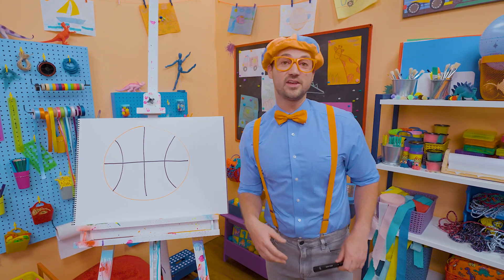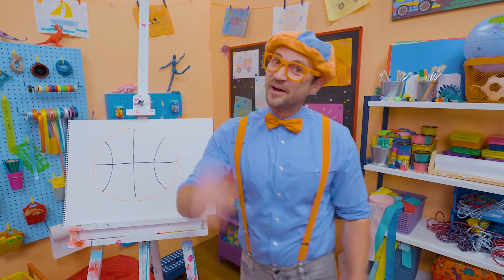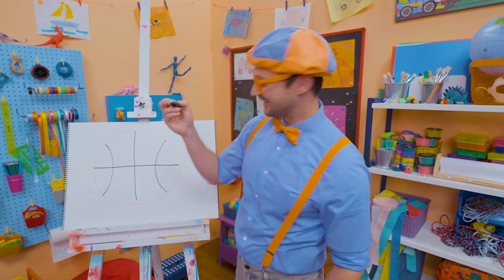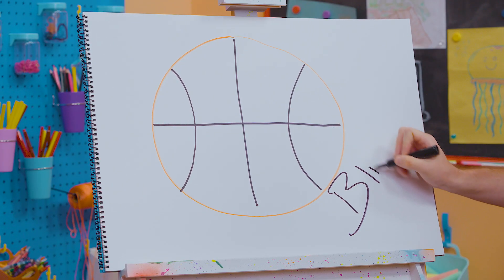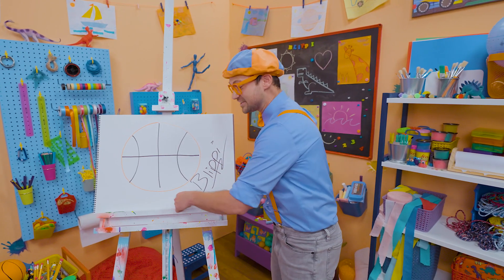Well, this is the end of this video, but if you want to watch more of my videos, all you have to do is search for my name. Will you spell my name with me? Ready? B-L-I-P-P-I. Blippi. All right, see you again. Bye-bye!